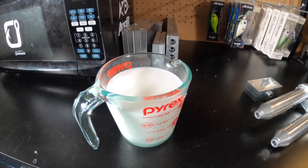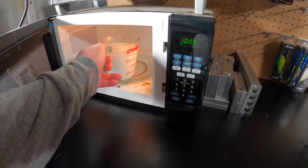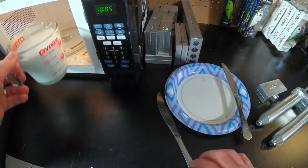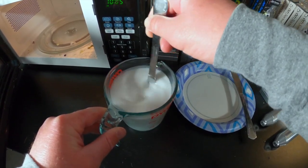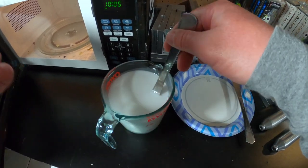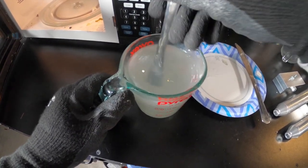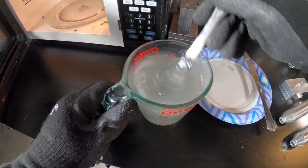We're going to put our Plastisol into the microwave. I've got two cups of Plastisol and I'm going to heat them up together in one cup because it heats up faster that way. I like to start with one-minute heat cycles — put it in for one minute, stir it, put it in for another minute. Once it gets closer to temperature I slow down and go 30 seconds at a time. This usually gets me the clearest Plastisol.